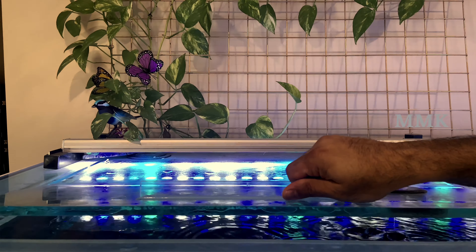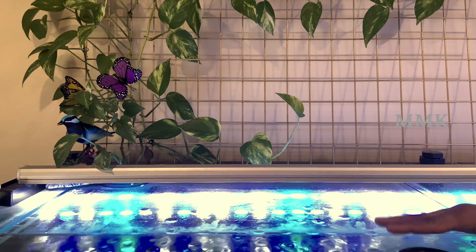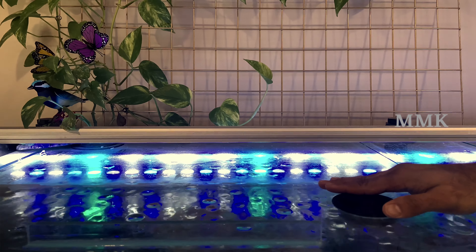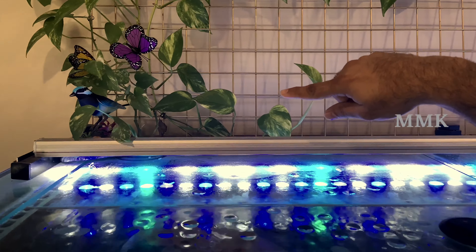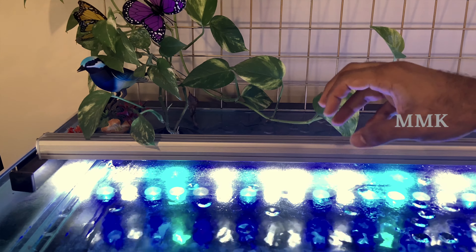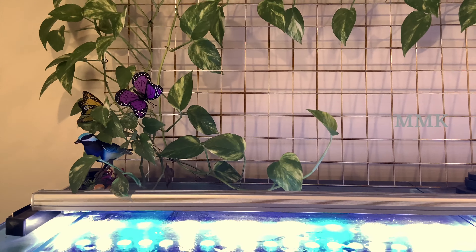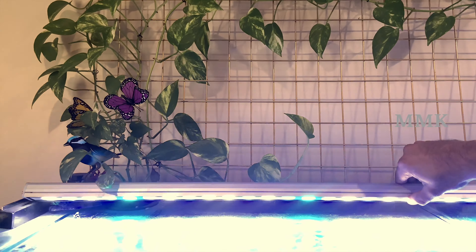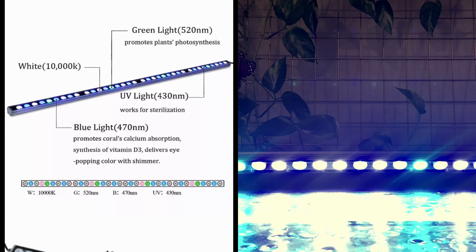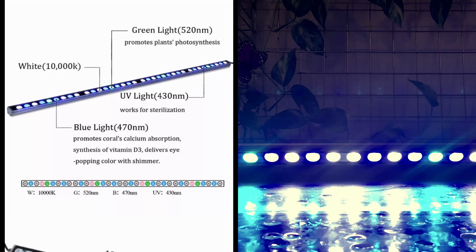There are 6 glass lids. I don't want to cut that glass. There is a feeding hole. There is a hole in the tank. We have to plant the pothos — the roots are deep in the water. This is the pothos. There is LED lighting with 3 colors, and each LED is 3 watts each.